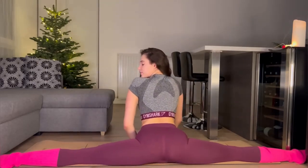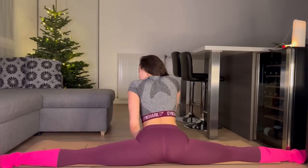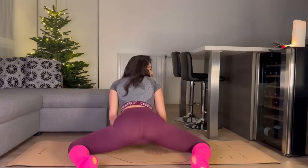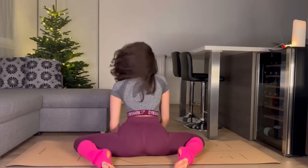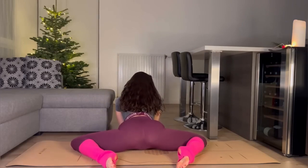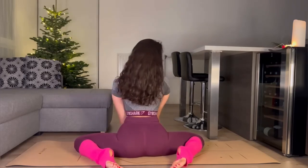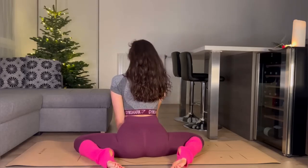It becomes super hot. We are keeping this position and still stretching our legs. Let's finish the exercise.